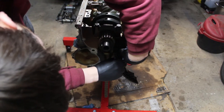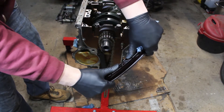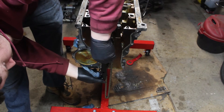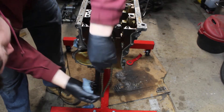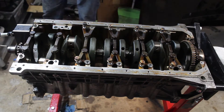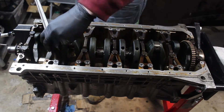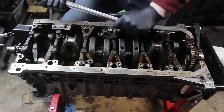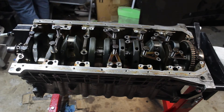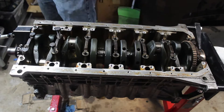The timing chain guides become very brittle over time and are definitely a must for replacement. With the crank pulley off, I could unbolt all the main bearings and remove the crank. These bearing caps are tricky to get out, especially the thrust bearing.